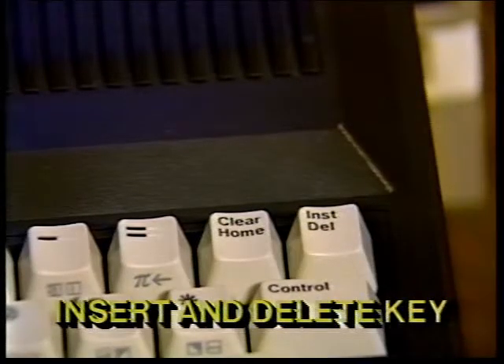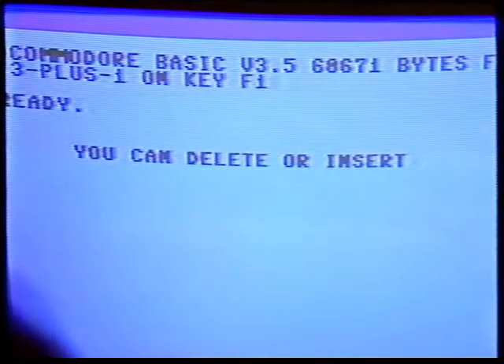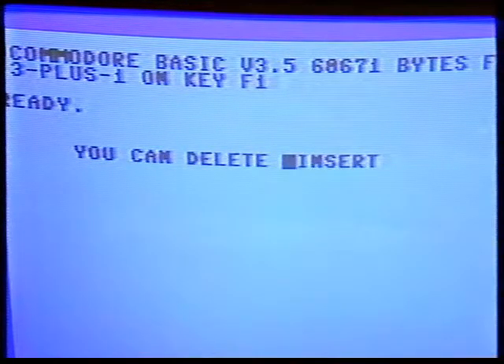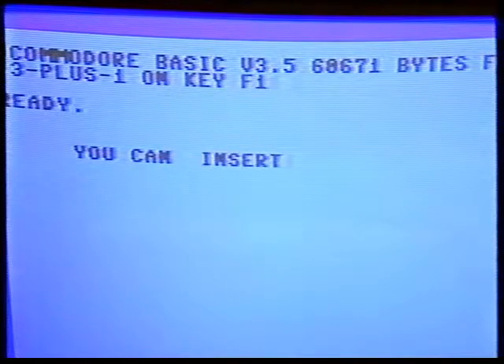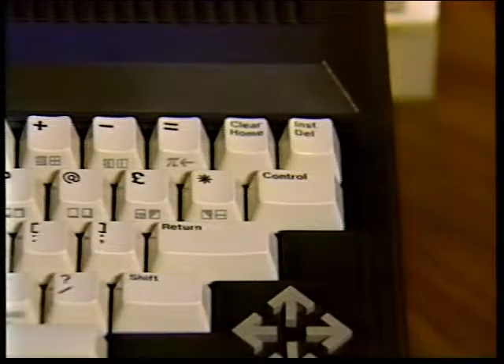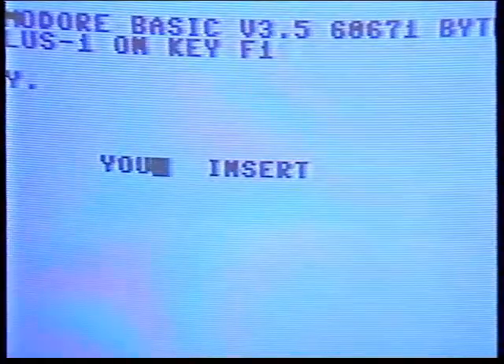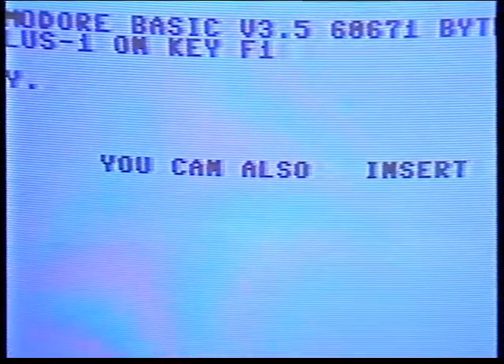You can insert and delete letters and numbers from the line you are typing simply by pressing the insert and delete key. When you press this key by itself, the character immediately to the left of the cursor disappears, and the cursor moves over to where the missing character was. You can use the cursor key to go back to the middle of a line and then use delete to delete a letter. When you do this, the letter to the left is deleted and the rest of the letters on the line move over one space and close the gap. You can open up space to insert letters and numbers by using the shift and insert keys. Space opens to the right of the cursor; the cursor itself doesn't move. When you insert space in the middle of a line of letters, the rest of the line moves to the right. The insert/delete key saves a lot of time when you want to edit or change what you've typed.